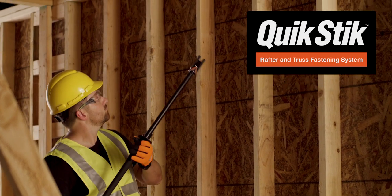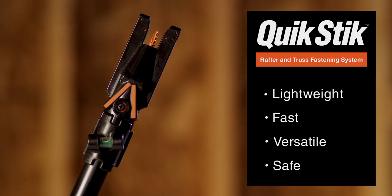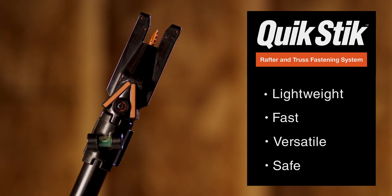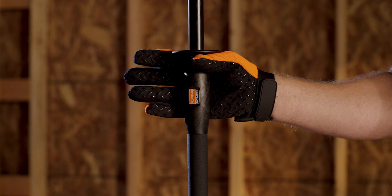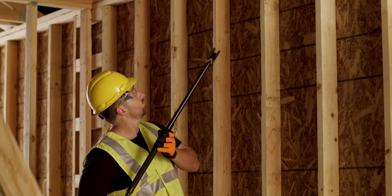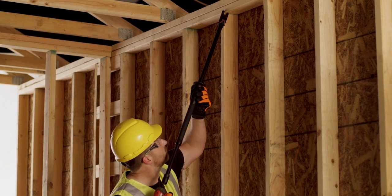The new QuickStick Fastening System from Simpson Strong-Tie is the easiest, most versatile tool to use the SDWC truss screw to fasten rafters or trusses to top plates. Lightweight and comfortable, it's incredibly easy to grip and maneuver, and its innovative design makes it faster and more flexible than any other system.